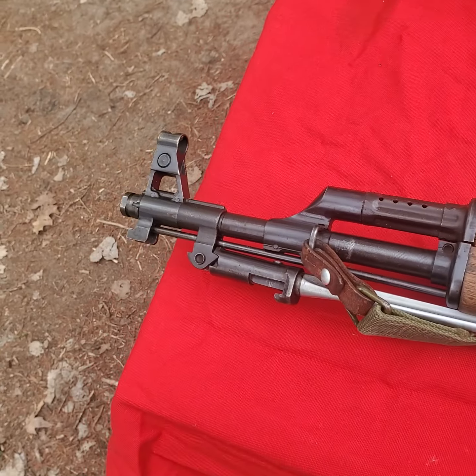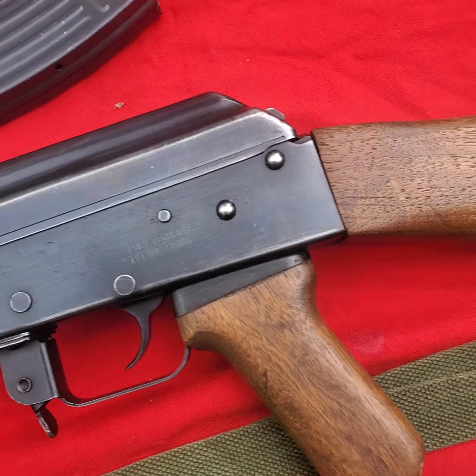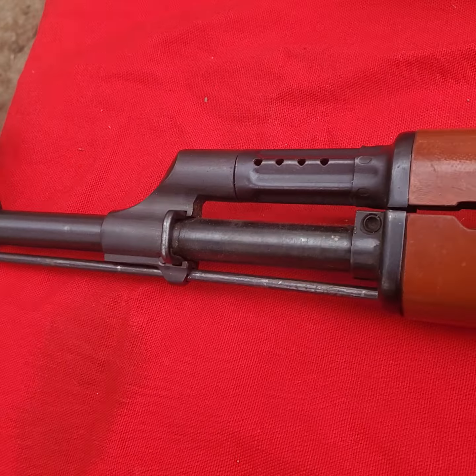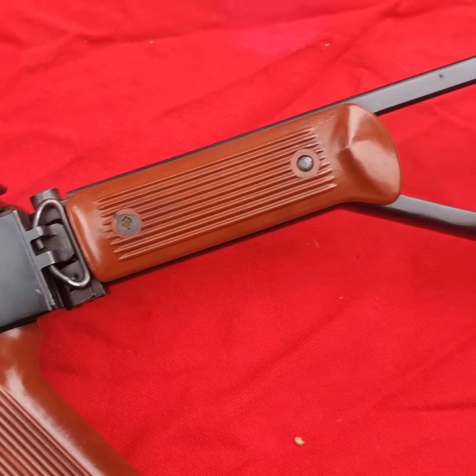Dean with ibuycoolstuff here. I showed you some video on some two pre-ban Polytech AK-47s the other day — we're going to shoot them right now. I've got two Polytech pre-ban AK-47s: this one has the under-folder stock, Chinese, and this one has the side-folder stock, also Chinese, with the Bakelite stock.